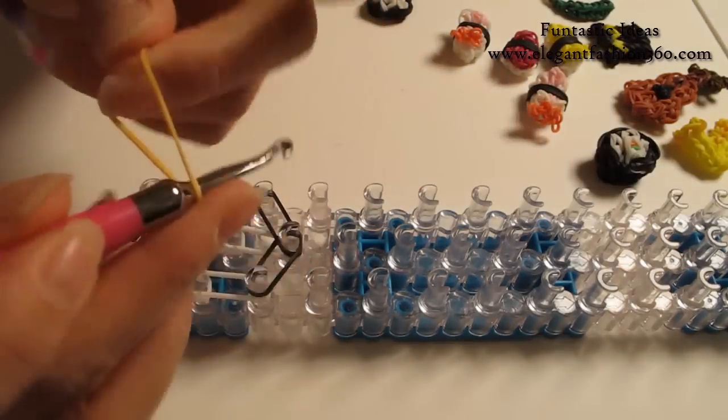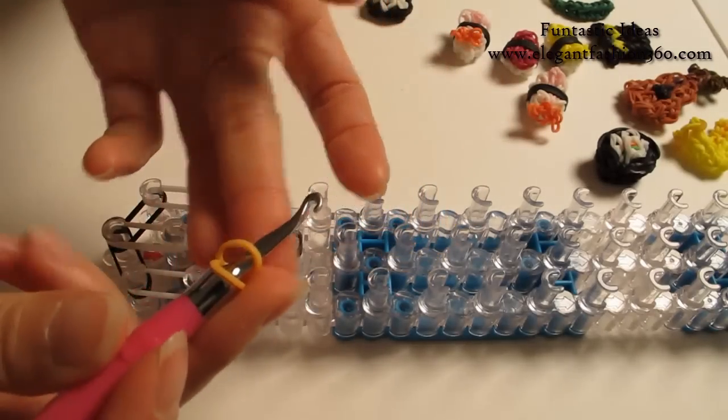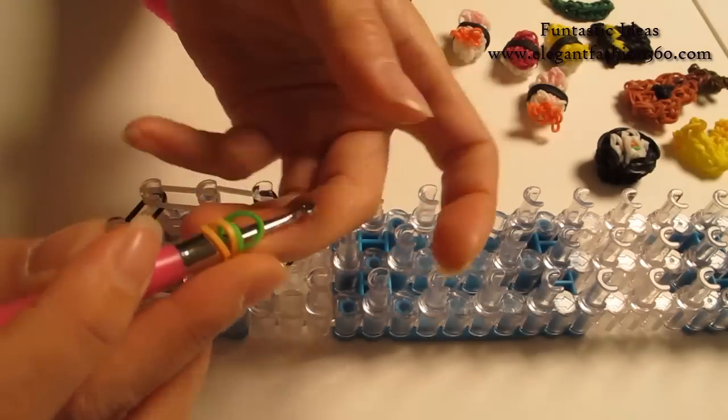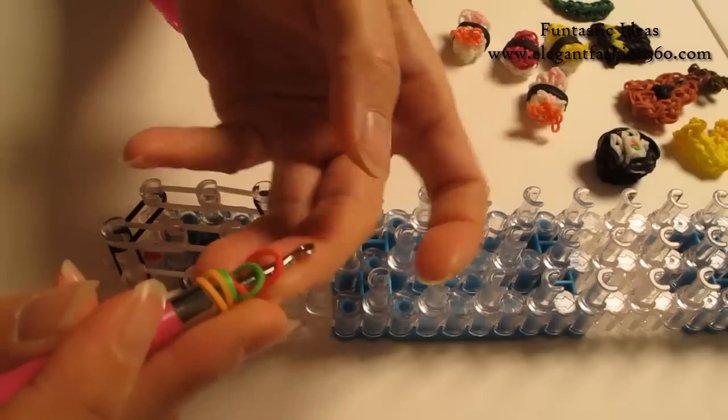Take one single band, twist only one time. You will see two rings here. Take one single band, twist one time. And do the same for all three.